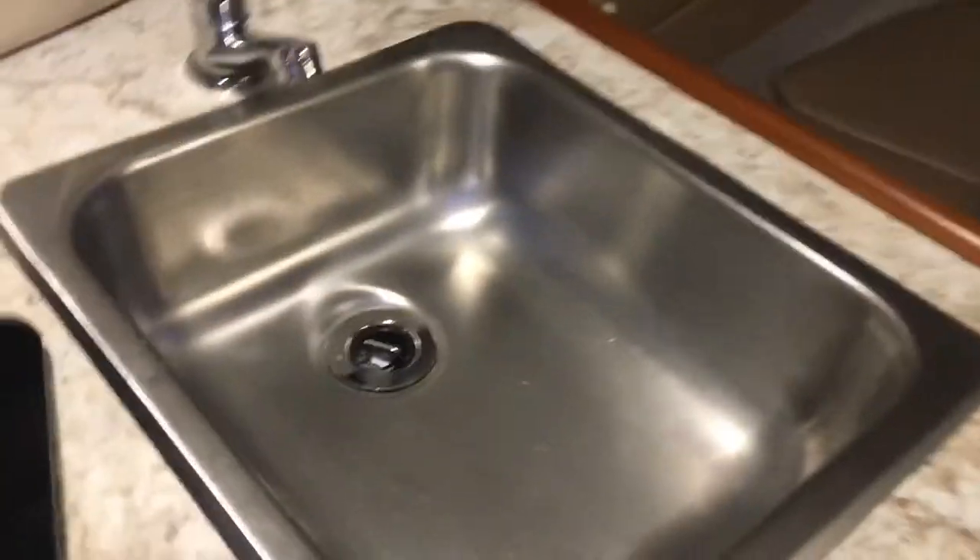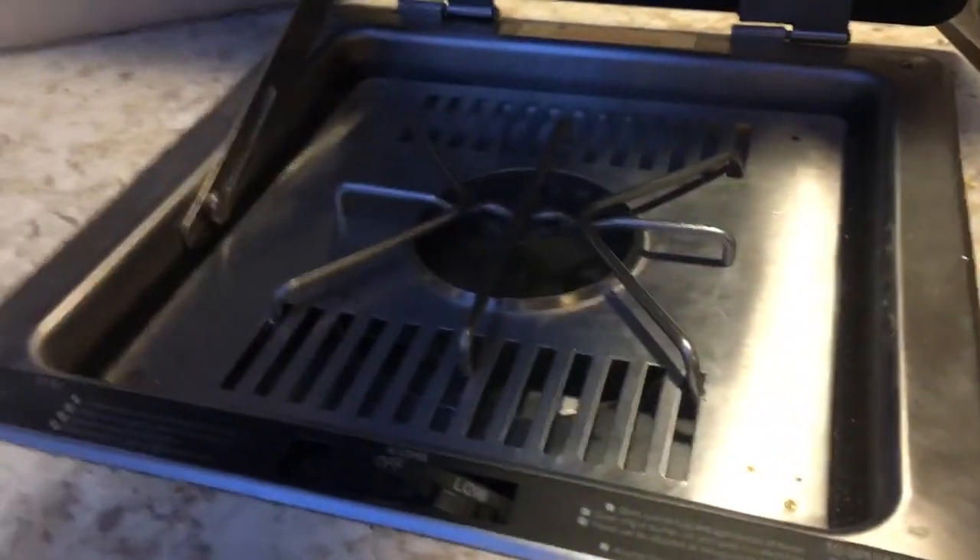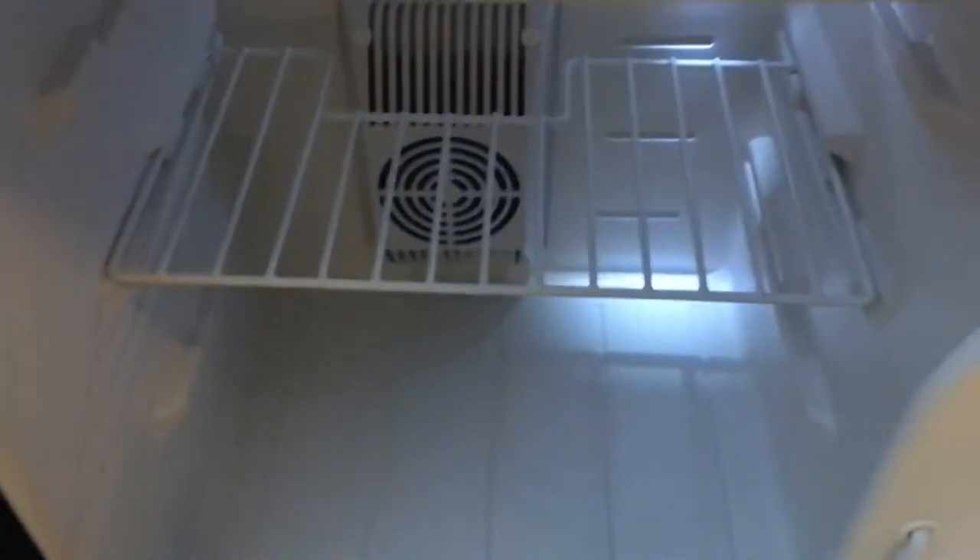We have a pressure water system. We have the gas — well, sorry, alcohol stove. The 12 volt fridge also runs on 110. There's storage on this side as well as this side.